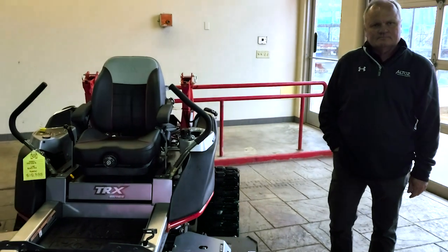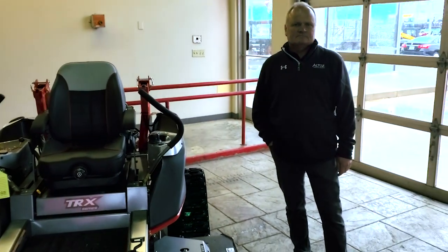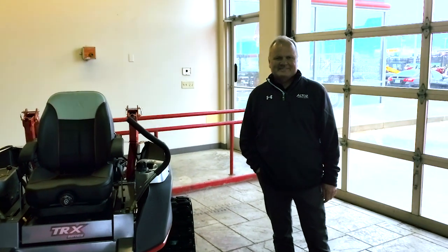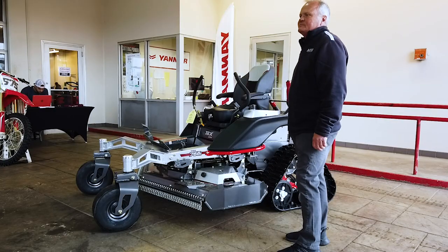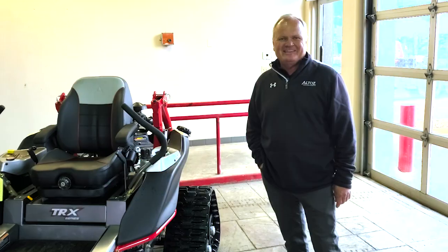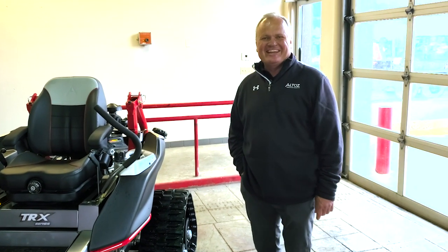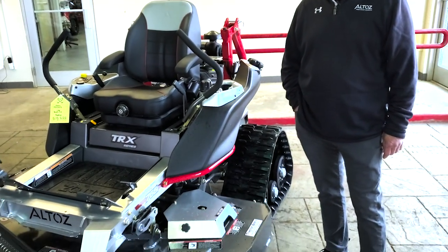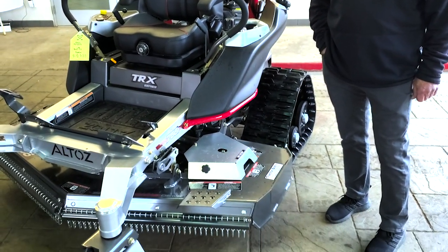Hello everybody, I'm here at Tractor Bob's open house and I'm lucky to have Brian with us today from Altos — he's our sales rep. What's your position with Altos? I'm a district sales manager. His knowledge on this product is just fantastic, so we're going to get some expertise from him today. The first question I have is tell me more about this brush hog deck on this Altos mower.